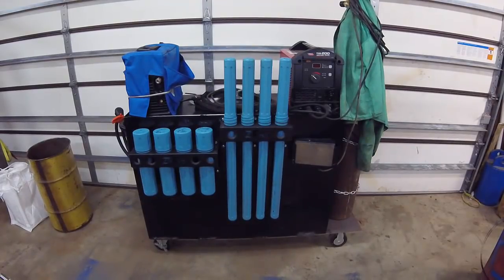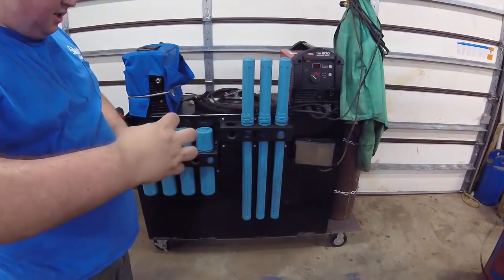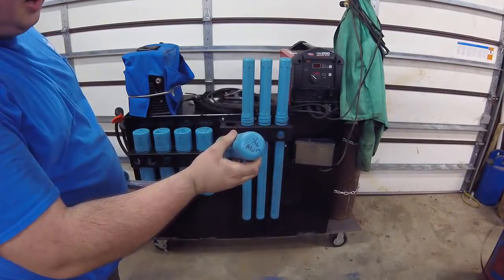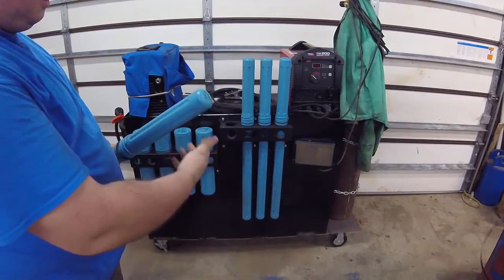Alright guys, I've got the cart flipped around. These are some of the cool things I have hanging on the back side. The one thing I wanted to mention were these rod holders from ZT Fab — I'll leave a link to their website in the video too. You can buy these tubes with holders and it's a good place to keep all your rods dry. We have written on top of the rod holders what type of rods they are, just for our convenience, to keep everything nice and organized with the common stuff we use quite frequently.